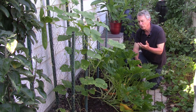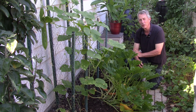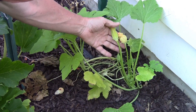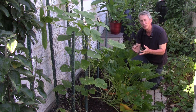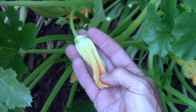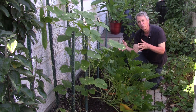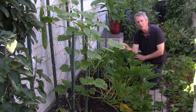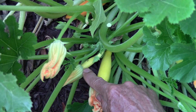Why aren't my zucchini, squash, or pumpkins producing any fruit, especially early in the season? Lots of flowers but no fruit. What's going on is just the nature of these plants. When they're small, they produce only male flowers. They have male and female flowers on the same plant, and the male flowers come out first. They will come out sporadically the rest of the season as well, but at the beginning, all you have are male flowers and of course no fruit.